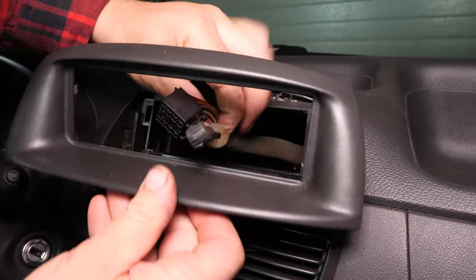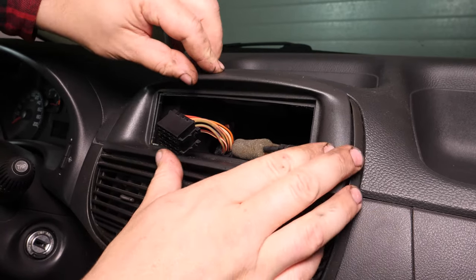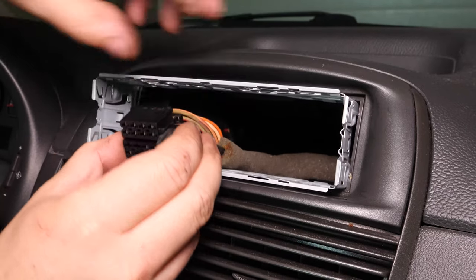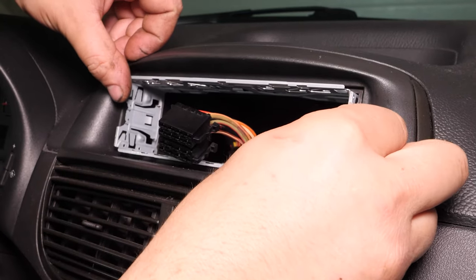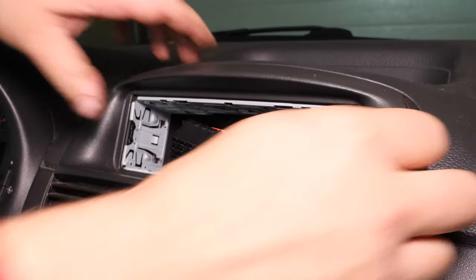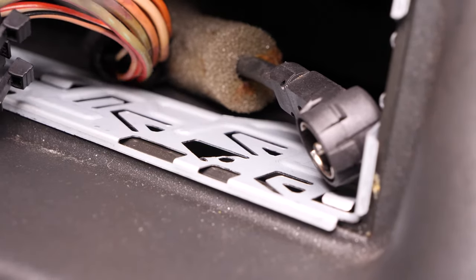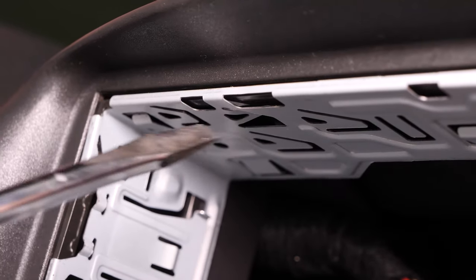Install the DIN adapter in the place where the original radio was, then clip it. Put the rack provided in place with the new radio, slipping the wires inside beforehand. Once the rack has been properly placed into its compartment, lock it in place with a flathead screwdriver and push down all the metal tabs. Make sure you fold each tab so that the rack is perfectly fixed in place.